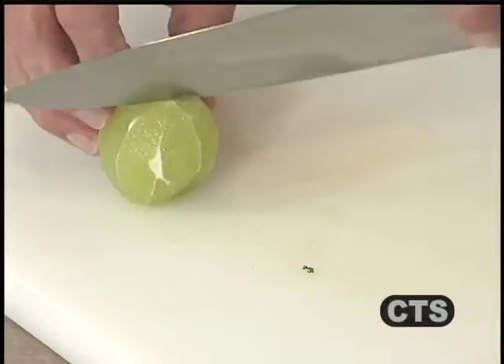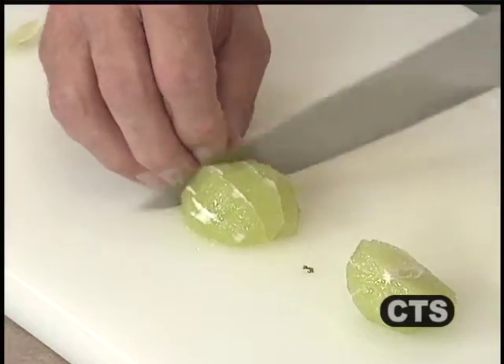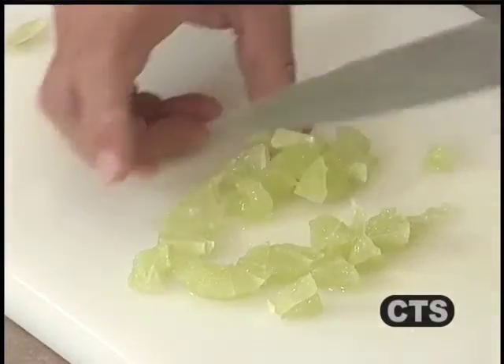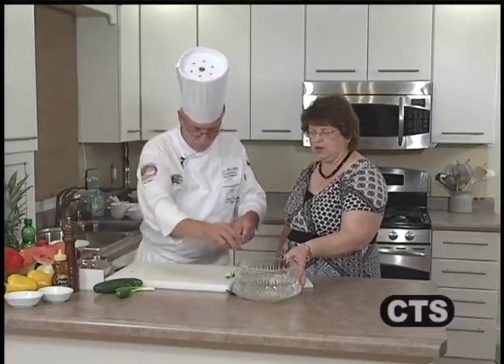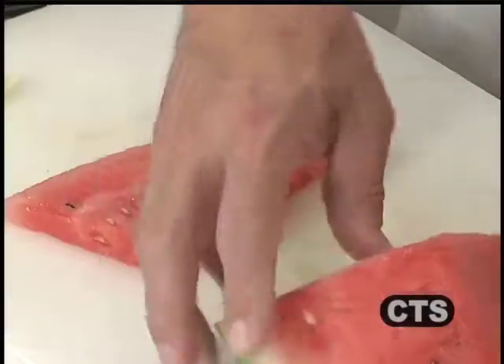We're going to dice up the lime — just slice it and peel it really quickly. The lime is the tangy part of the recipe that helps to enhance the sweetness. Lime is also going to enhance the vitamin C content of our dish. Watermelon does not have very much vitamin C, but it is a really great source of vitamin A, hidden within the carotenoids — the bright red color contains it.